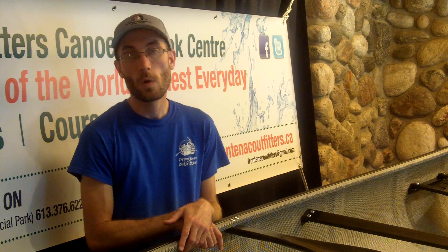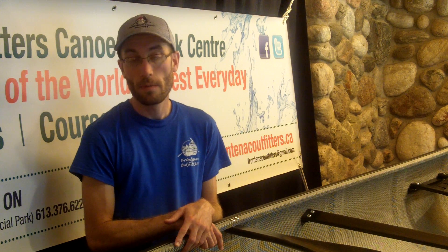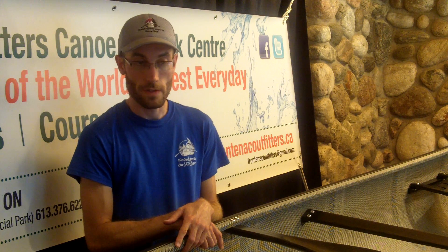Hi, welcome to Frontenac Outfitters Canoe and Kayak Center. My name is Corey and today we're going to talk about the Enegra Basalt Layup from H2O Canoe Company's Epoxy Pro Series.